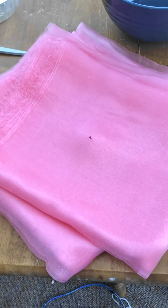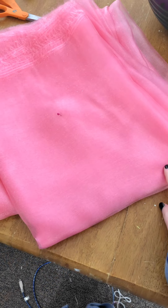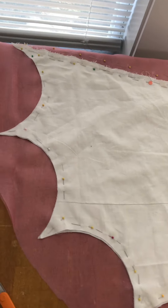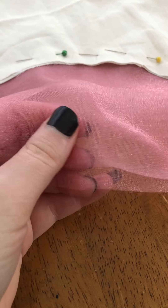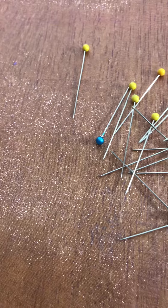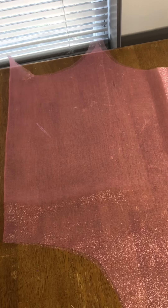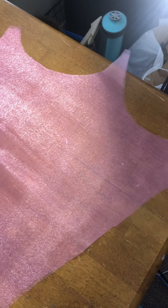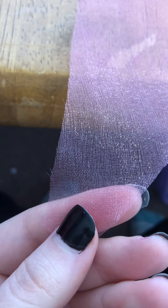Now we're going to repeat that entire process with the sheer fabric that's going to go over top of the satin. The camera does not do it justice. Something to keep in mind when cutting sheer fabric is that it loves to move around — it is a super finicky fabric. So whatever the amount of pins I used to pin down the satin fabric, I needed to use double for the sheer so that it would stay where it is. This is what it looks like all cut out before I hem it, and this really captures the sparkle in real life perfectly. Before we pin it, we gotta fray check it.